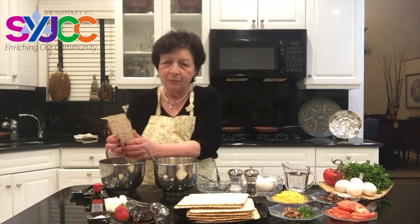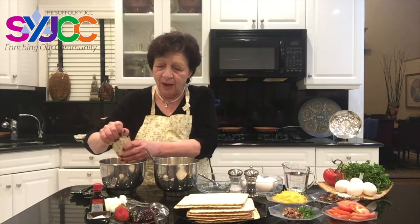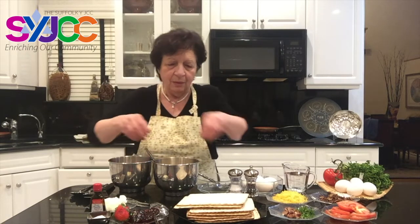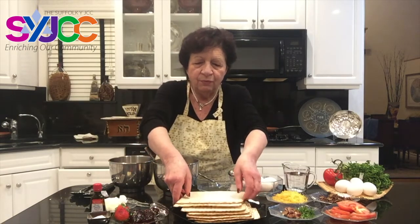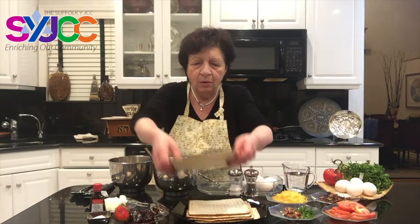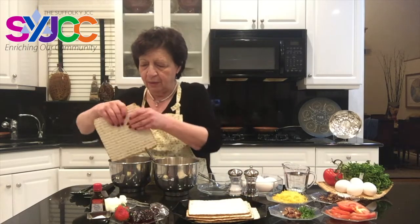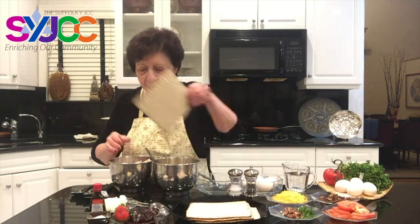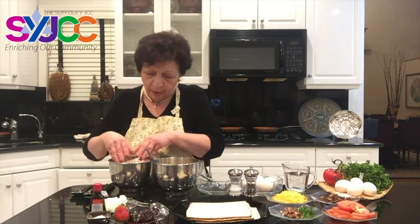So let's see what we are doing. We are going to crush the matzah. We are using five matzahs, crushing them one by one — one, two, three, four, five. Once we crush the matzah — this is my fifth one.